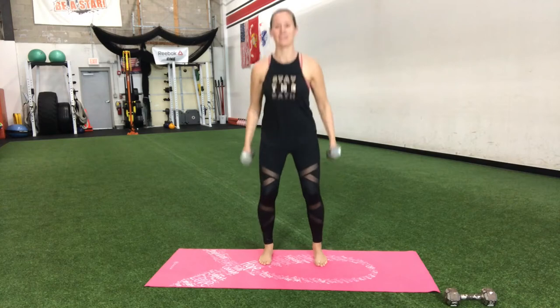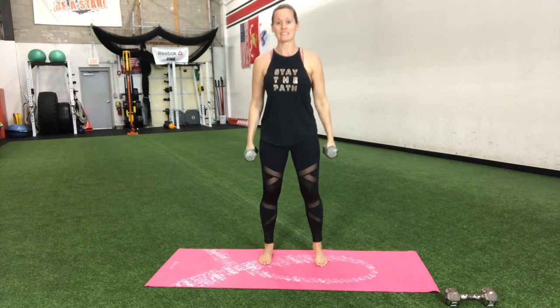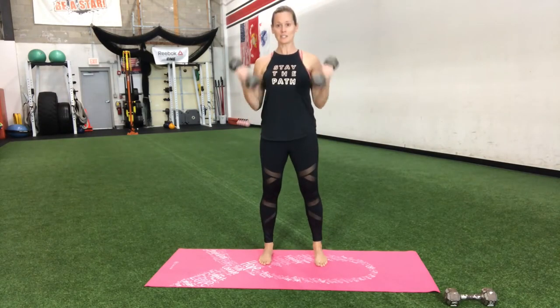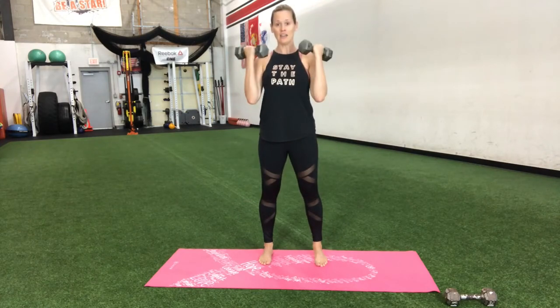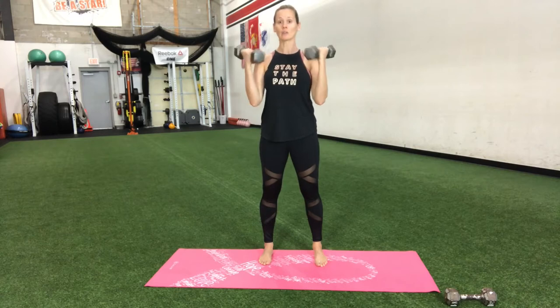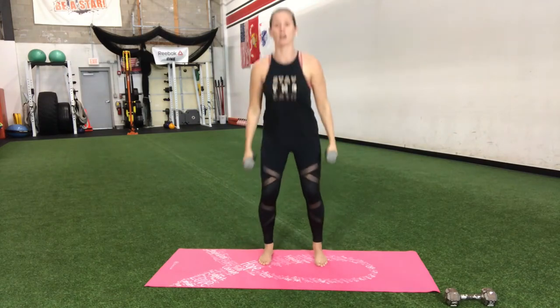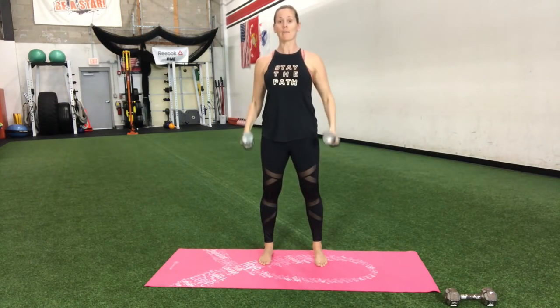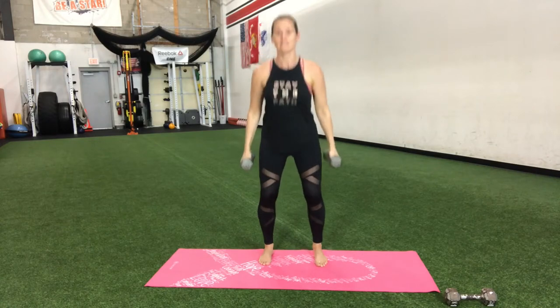Set. Down, curl up. Down, curl up. Squeeze those biceps, squeeze that butt, stand tall. Get those hips down as low as you can go. It's important — keep those weights at the side, keep that chest lifted, look straight ahead. Keep the chest tall so you don't round that back. Keep the core engaged, chest lifted. Breathe out, come up.